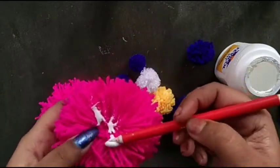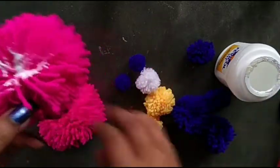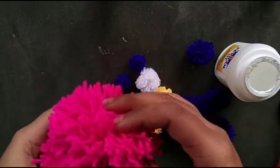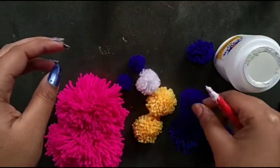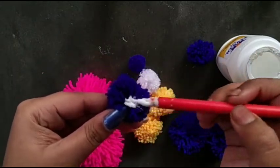I take two big pom-poms and with the help of glue I join them together. The two pom-poms are joined.